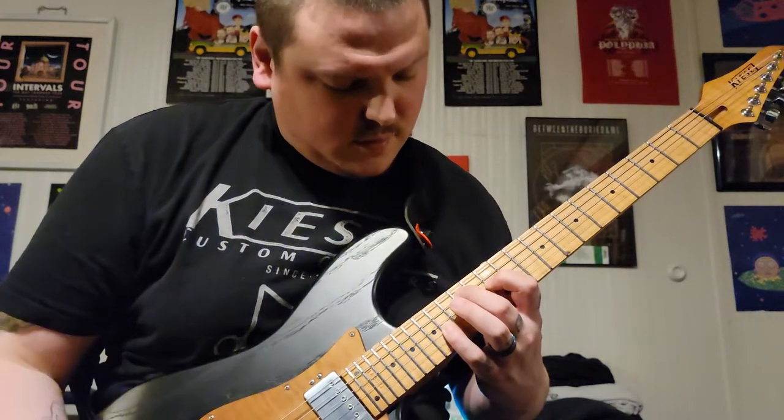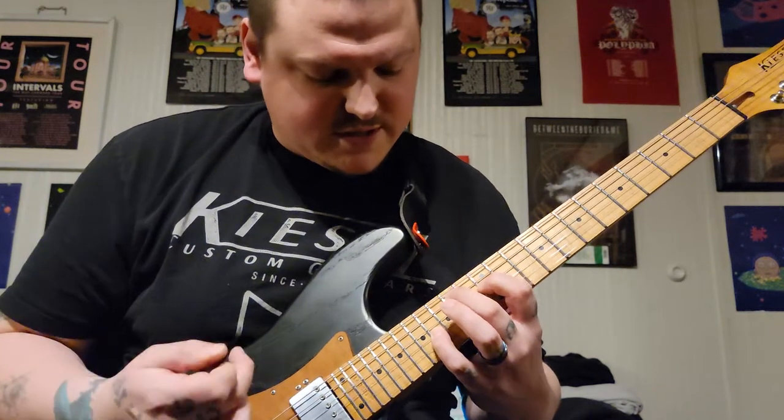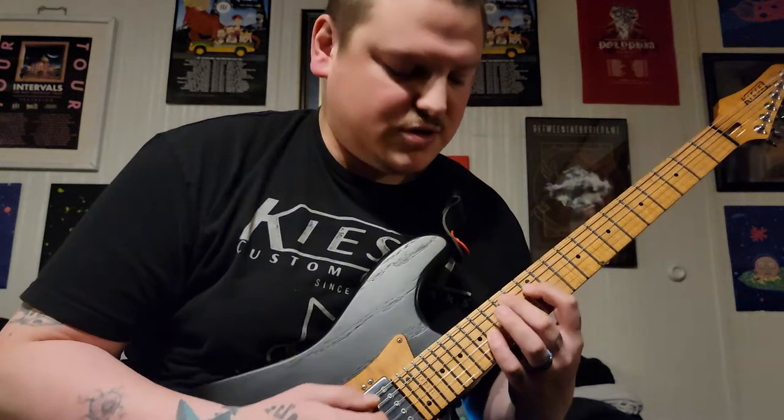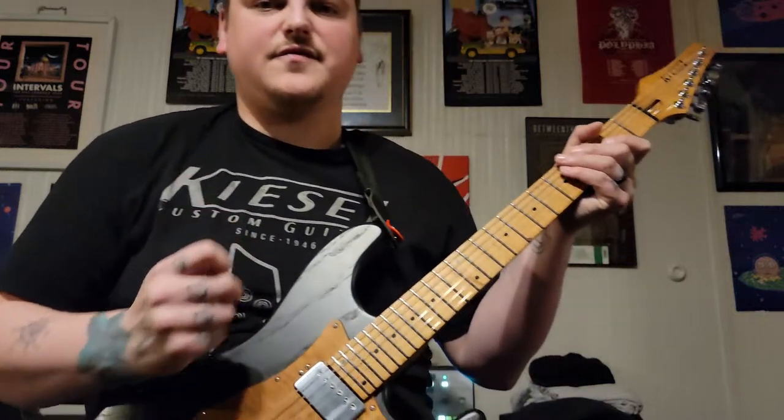First time around: 14, 12, 16 on the D, A, D, and G string to end at the very end.